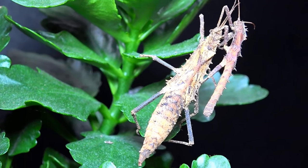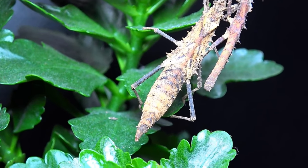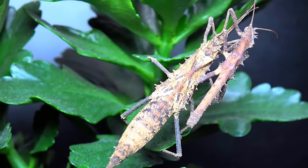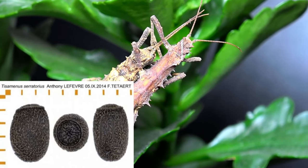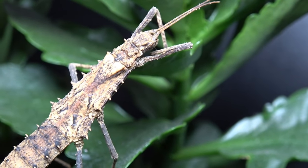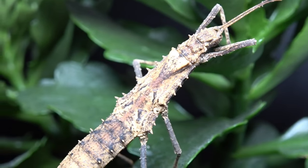Unfortunately I have no ova or eggs to show you of this species — they've been mating for a while but I just can't find them inside their enclosure. However, I'll put a picture of the ova up from the Phasmid Study Group so you can find yours. Ova of these only really take three to four months to hatch, and nymphs come out at around 16mm, tending to stick to light browns.